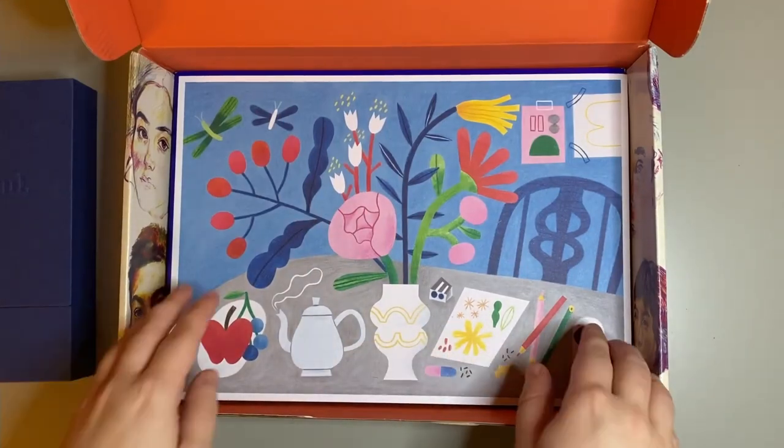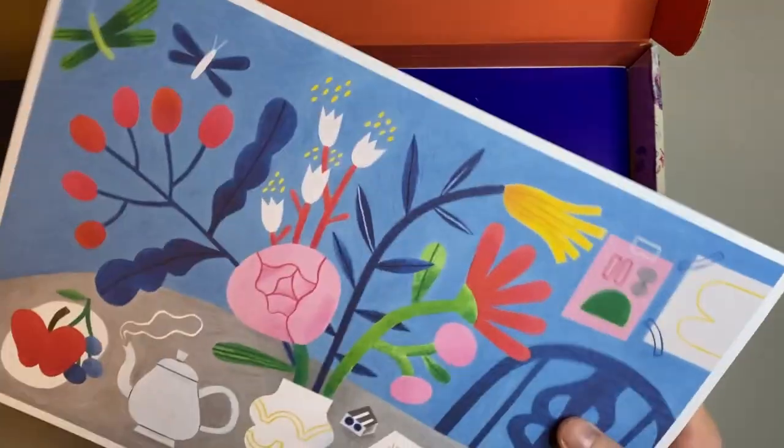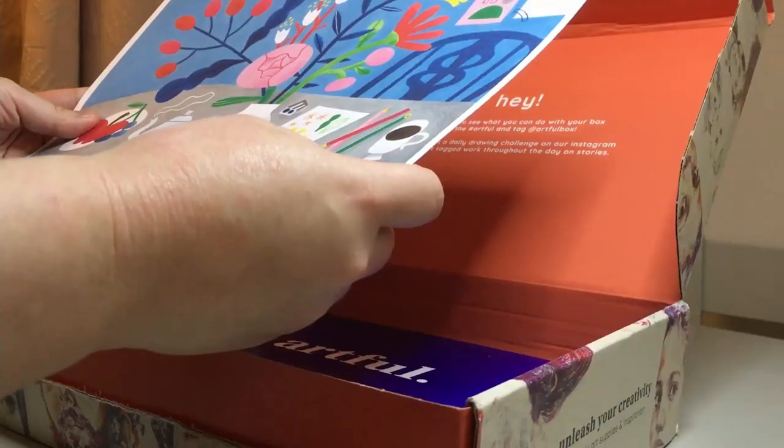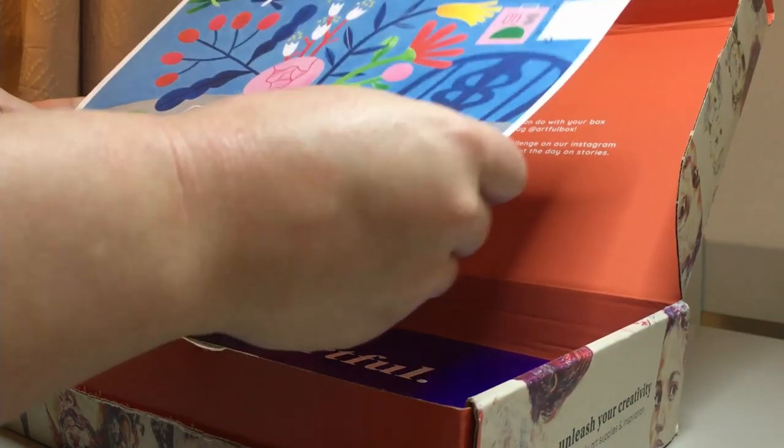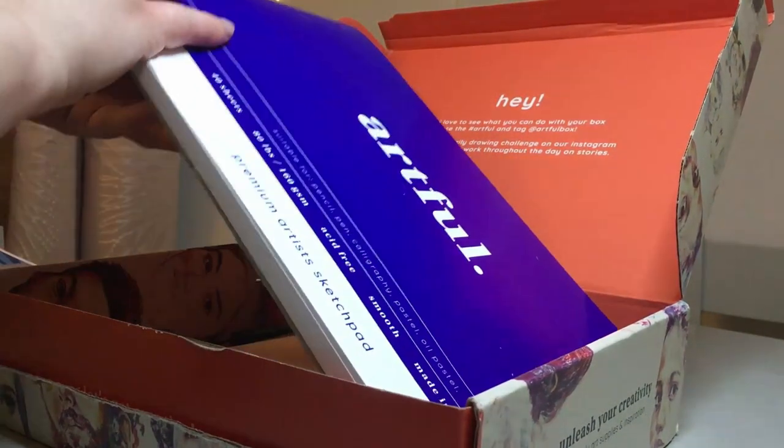It's nice to see that in this month's quarter there is a lovely print provided. This print is by Suri Visanin. I should also mention that the beautiful artwork all over this box was by Jonathan Empson.